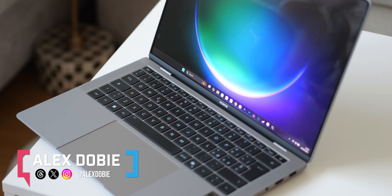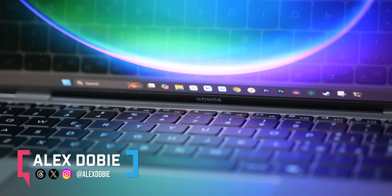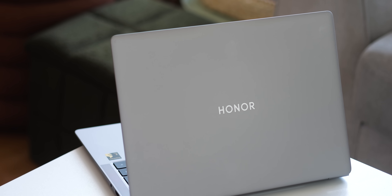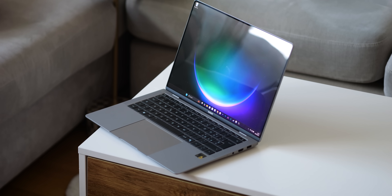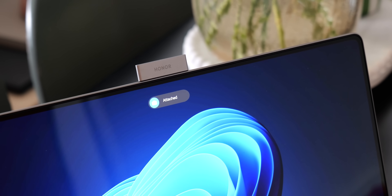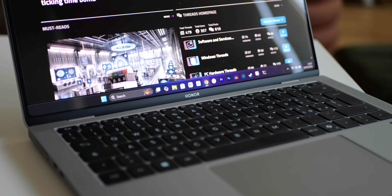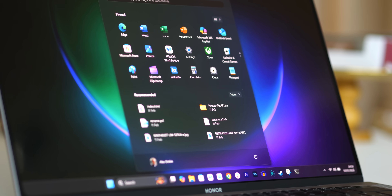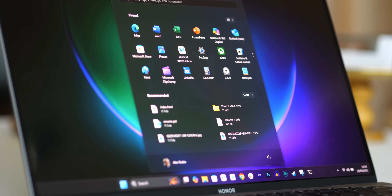This Snapdragon laptop is almost perfect, and using it over the past couple of months has convinced me that even for really demanding creative work, we are right on the cusp of Qualcomm being a really viable alternative to x86. That's not just because the Honor Magic Book Art 14 is a fantastically performant laptop with a unique webcam-based party trick — it's also because the compatibility gap between Windows on ARM and x86 has narrowed significantly since I first took a look at some early X-Elite laptops last summer.